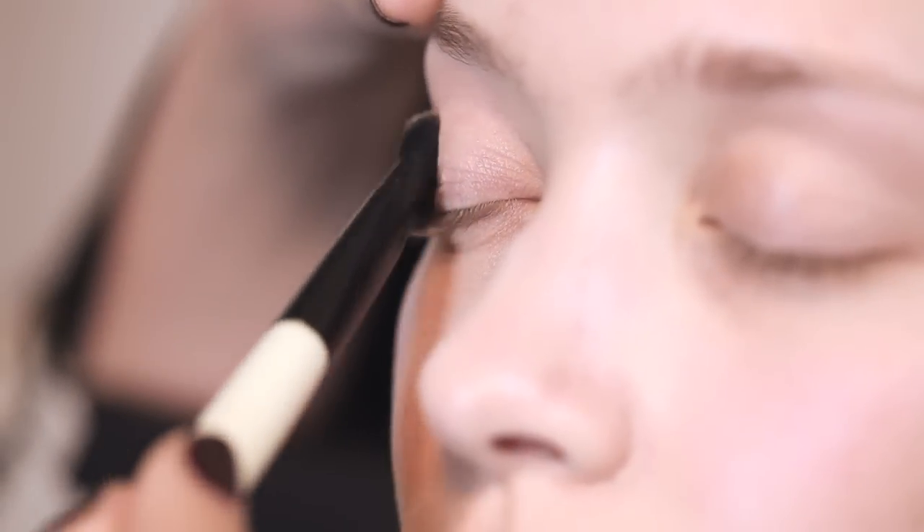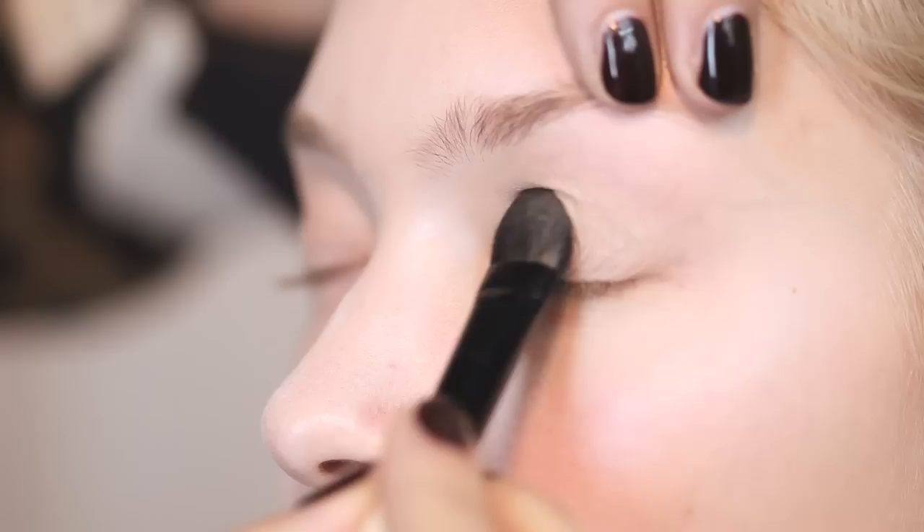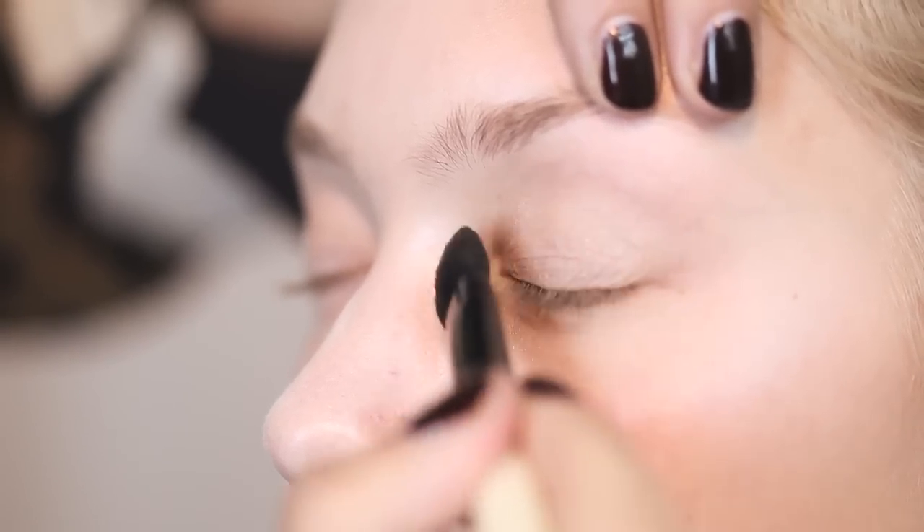Then just using a neutral tone, quite a wide brush for this, just go right over the eyelid up to the eyebrow. That acts as a really good base as well for your darker colors.